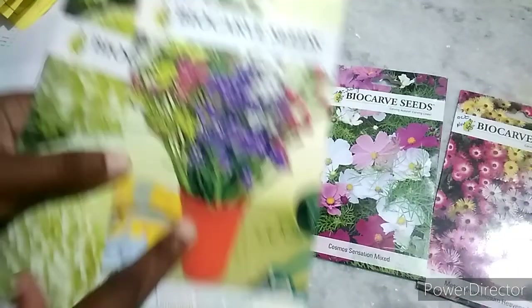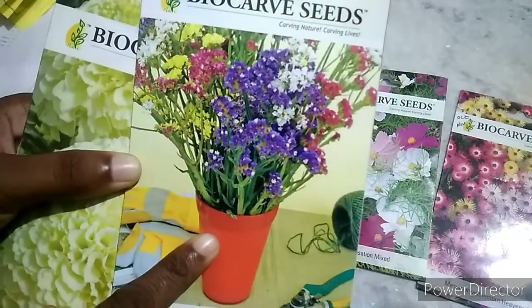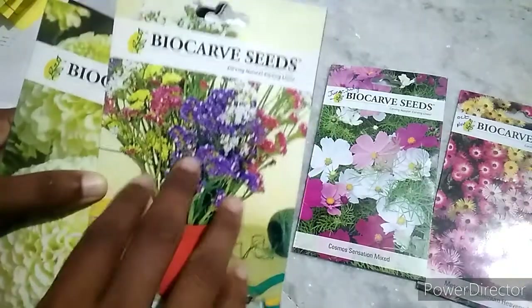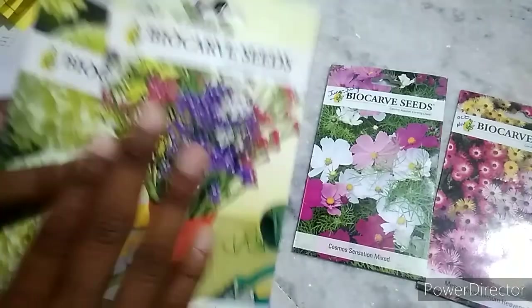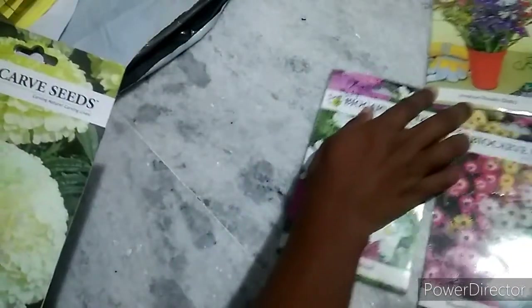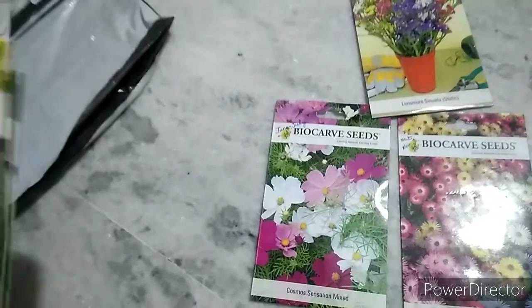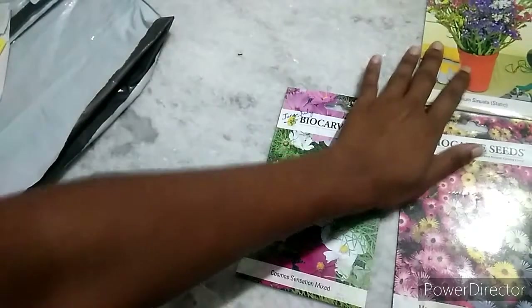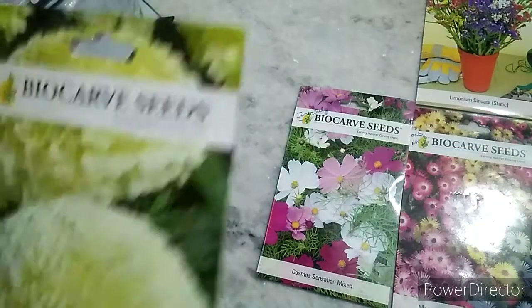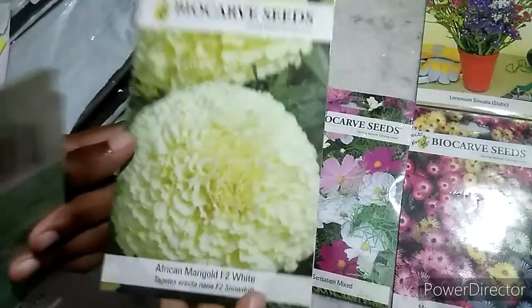Next is Limonium. This is a Limonium Pacific Mixer. Next is African Marigold F2 White.